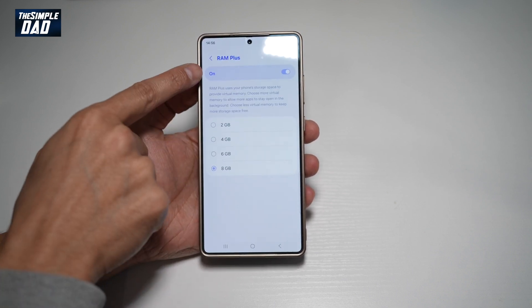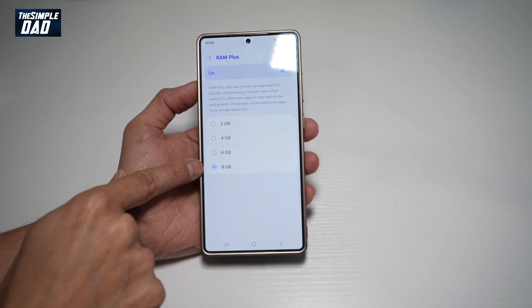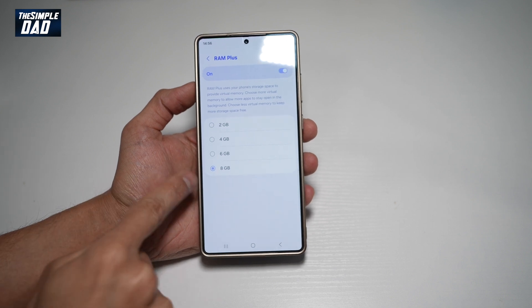On this page, go ahead and turn this on. You can go ahead and choose from all the available RAM options — you can choose 2GB, 4GB, 6GB, or 8GB. I've chosen 8GB.